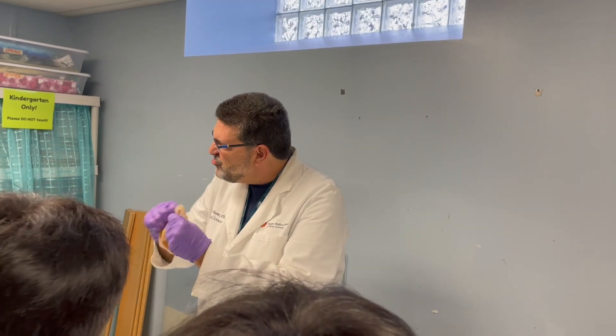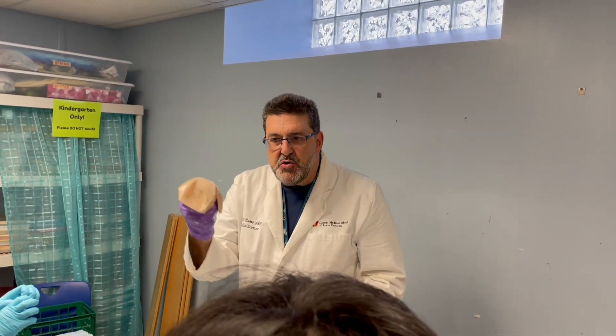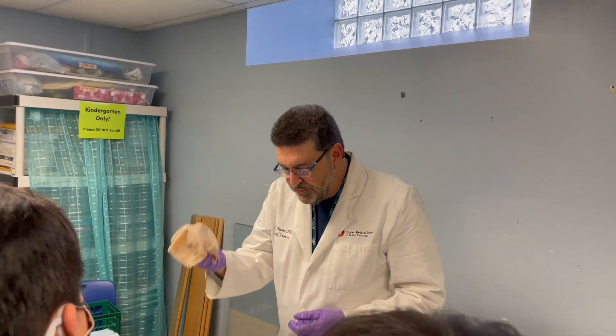It's alive. But if you feel it, it feels like canvas or leather, denim. It's really tough stuff. This is the dura mater — the tough mother.